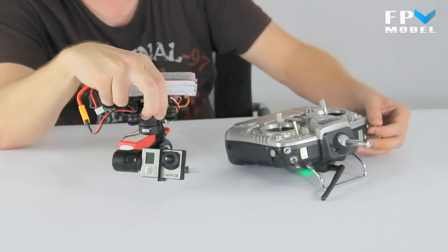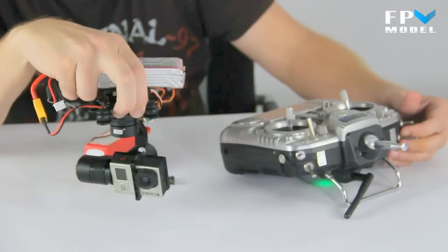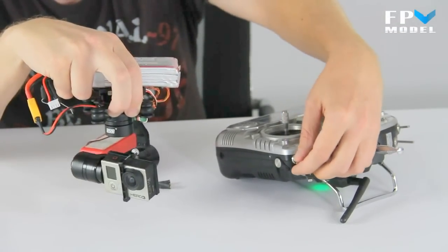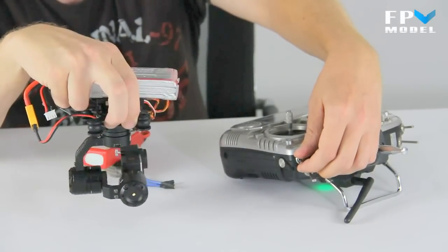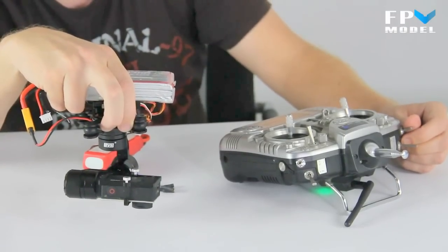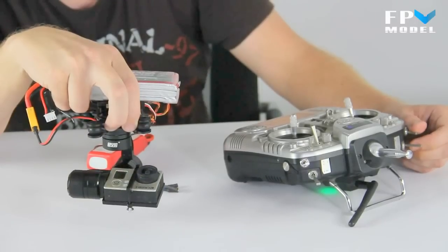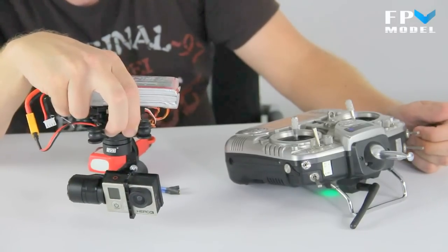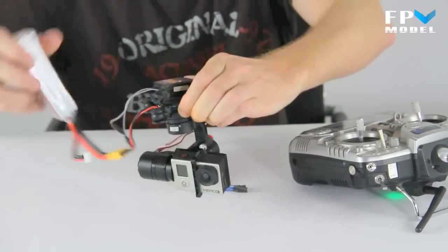Now with the receiver hooked up to it, we have it set to switches, but you can use switches, dials, or the little sliders on the right or left-hand side. You can see here that you can control the gimbal on both the yaw axis, as we're showing you here, and also control the gimbal on the pitch axis. You can adjust your settings to control it in whatever direction you want the camera to go.